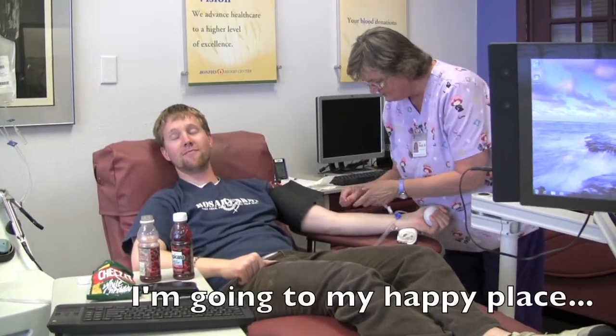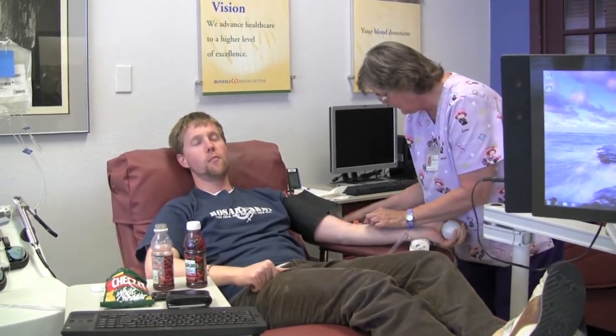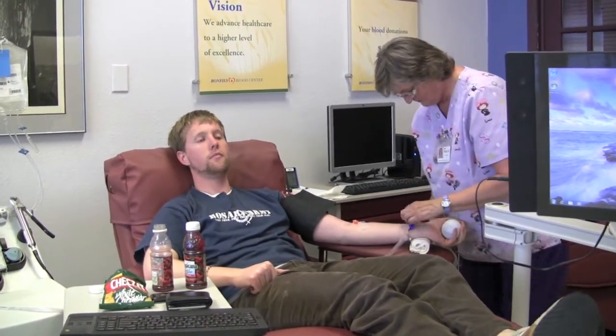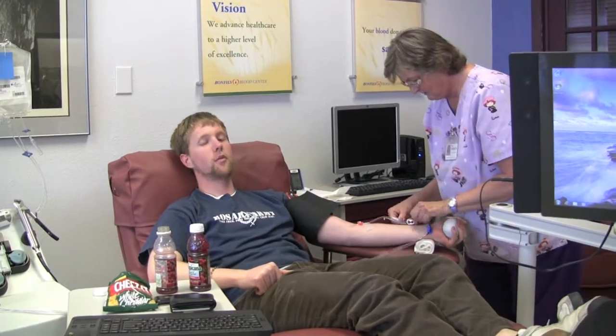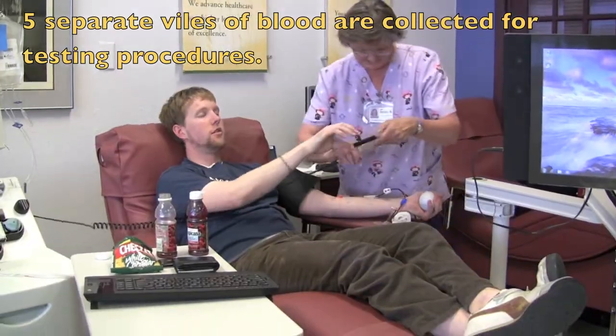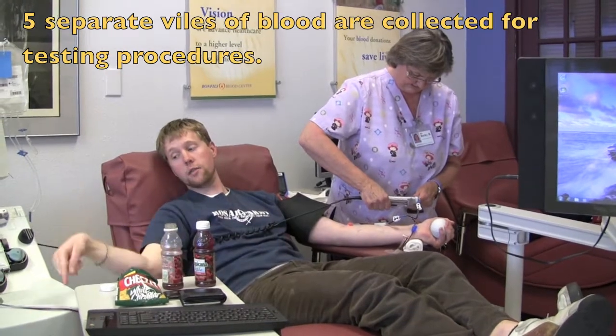So here we are right before the stick. So what are you doing with my blood right now? Collecting a sample pouch. So we're collecting samples for testing later on.